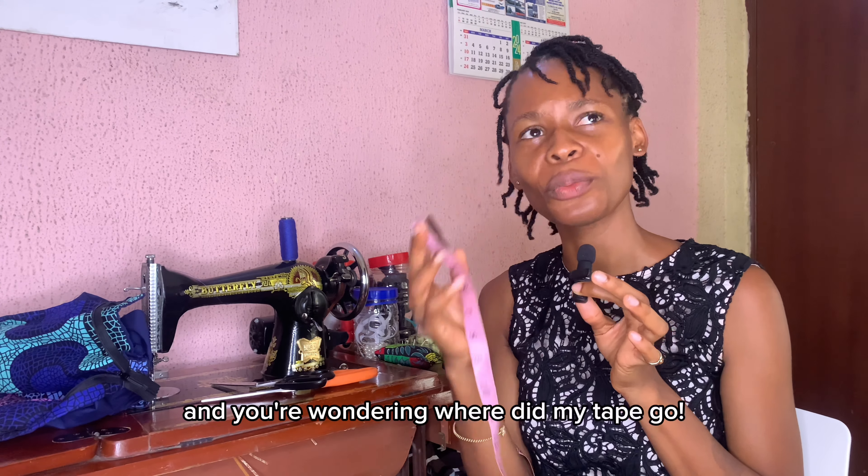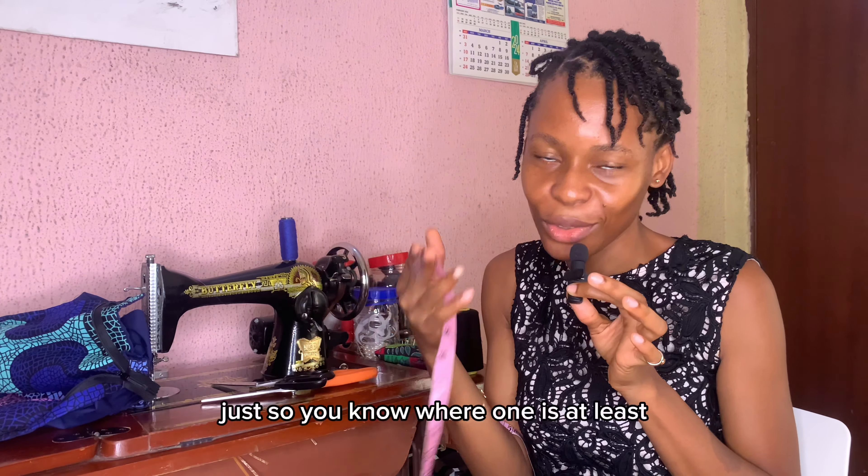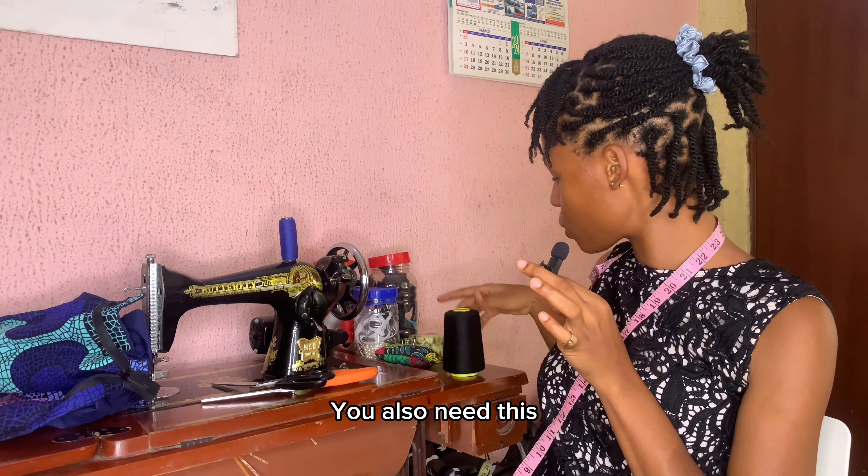You just start looking for your tape and wonder where it went, and then later you find it. So get two or three, just so you know where at least one is at all times.